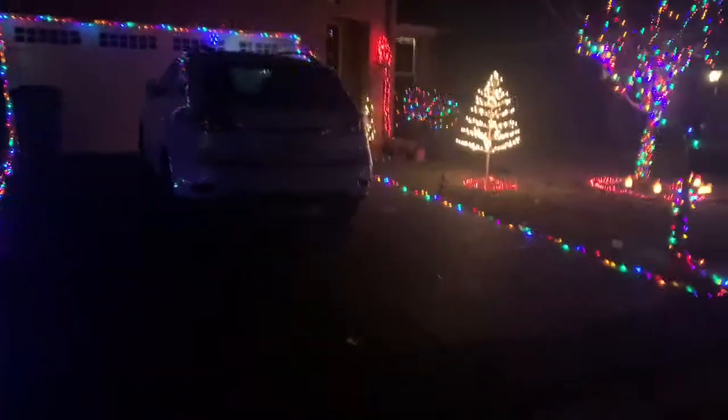Wow, you're so cute. Okay, here's a car coming. Let's go to this area. You can go first.